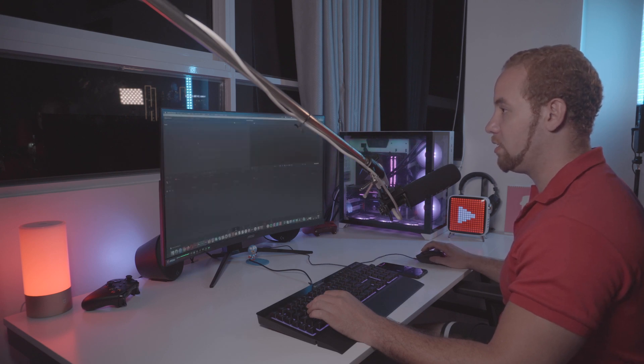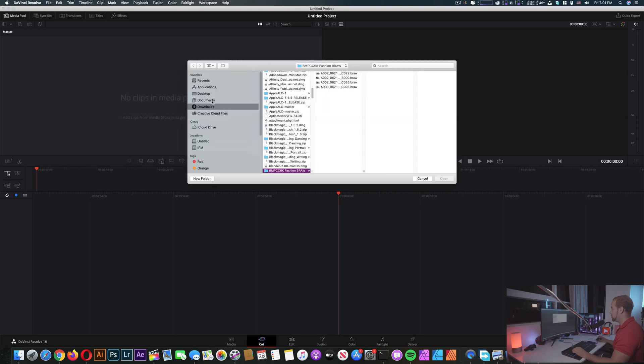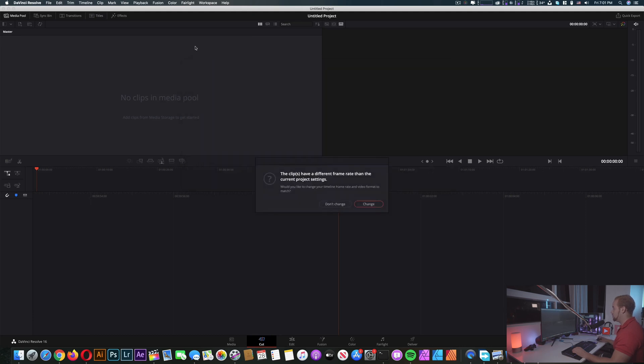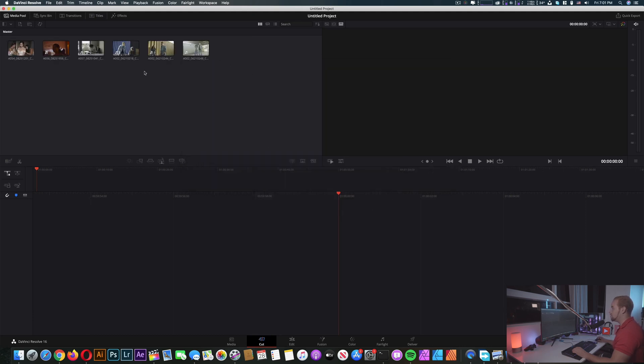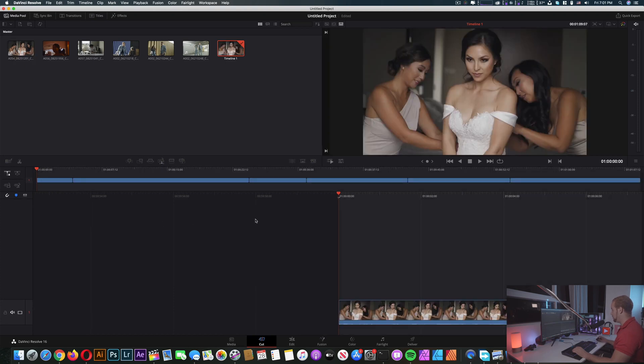Let's open a new project. We're gonna import some files that are already prepared here — sample files. Let's select all of them and then change the frame rates. We're gonna drag all of them to the timeline. We just want to test; we're not here to edit a real video.